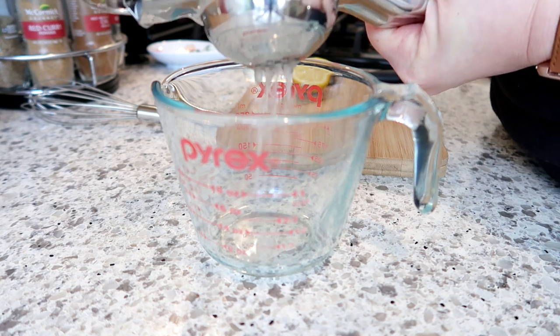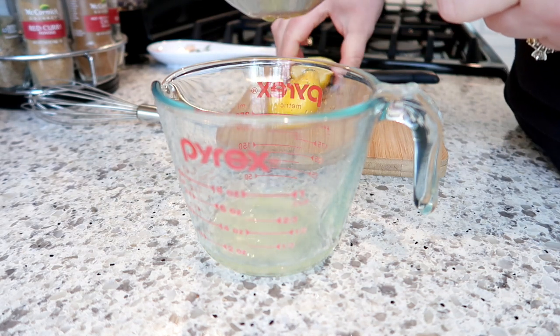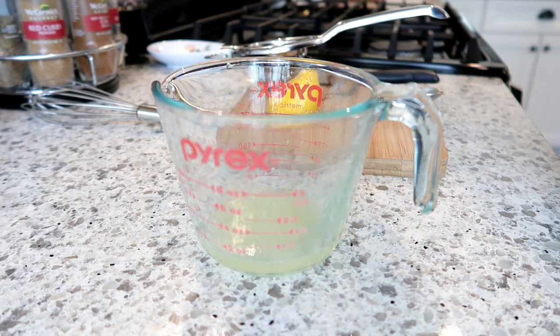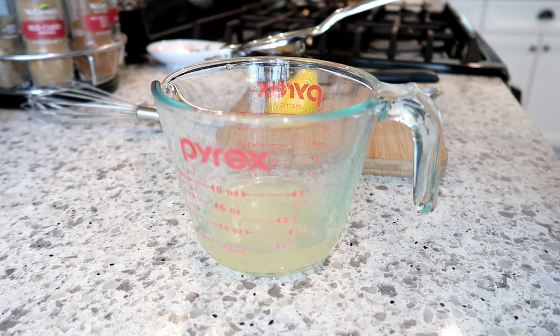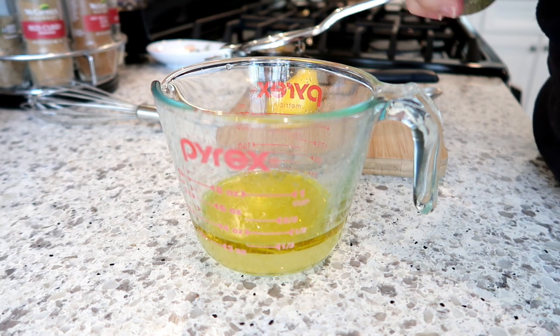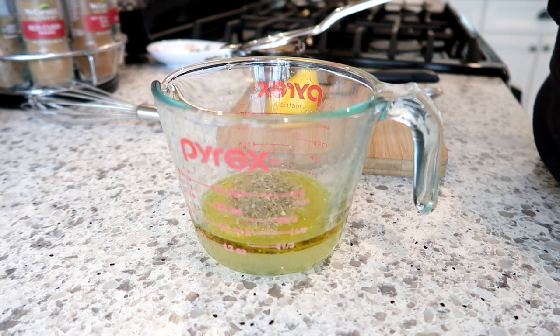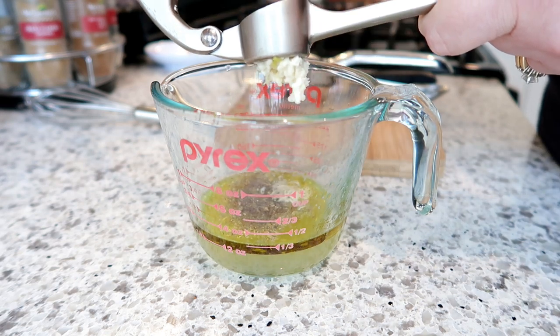The first recipe I'm sharing is a lunch meal prep — Greek chicken and rice bowls. This is one my sister suggested and I saw online as well. I thought it sounded great; I really like all the flavors. When I make something like this and take it to work, it makes me that much more excited to eat what I packed instead of going out or eating in the cafeteria.